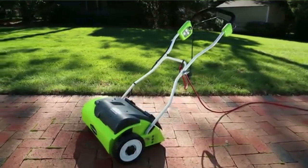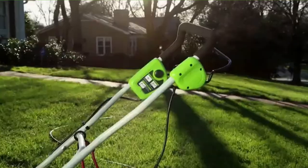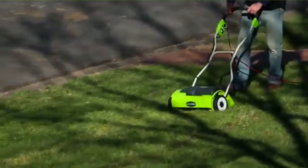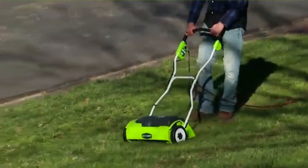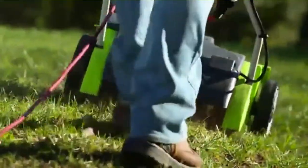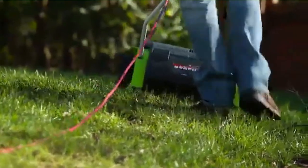Thatch is a natural accumulation of yard debris such as leaves and roots between the rising grass and soil. However, it may seem that organic matter may be suitable for your lawn, but most of the time they are not. Too much thatch in your yard depletes moisture, encourages moss, attracts insects, harbors diseased species, and effectively suffocates your plants.